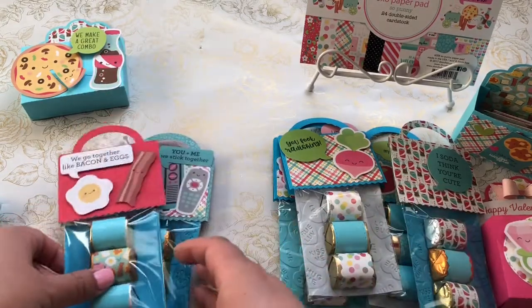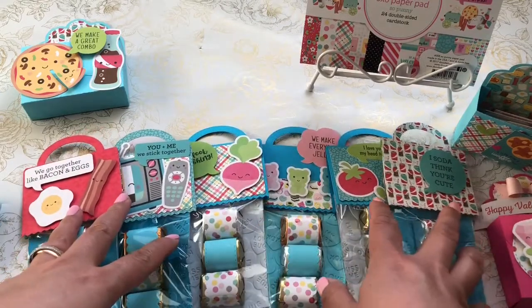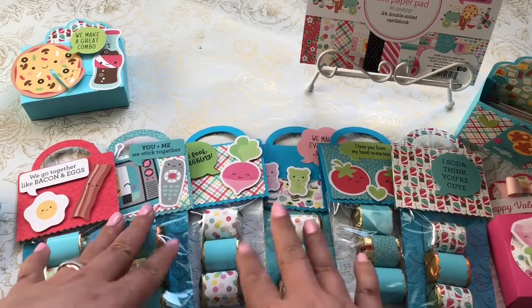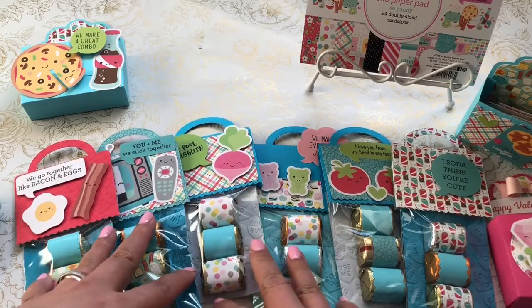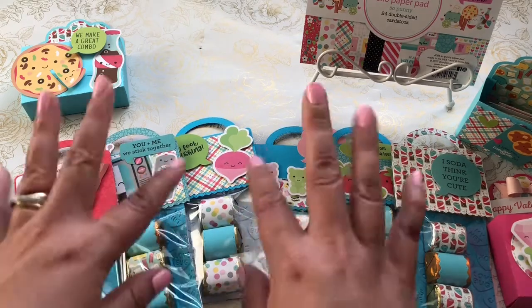That is my project share for today. I'm going to be handing these out this week for Valentine's — I just wanted to come on and do a quick share. Let me know what you think. Thanks so much for watching, and I'll see you next time. Bye!